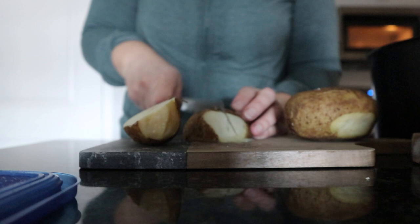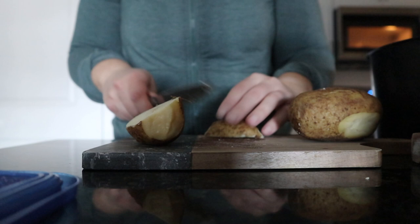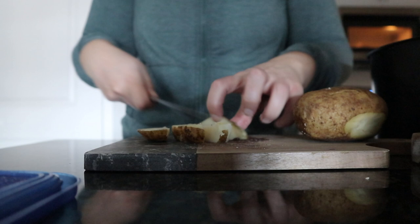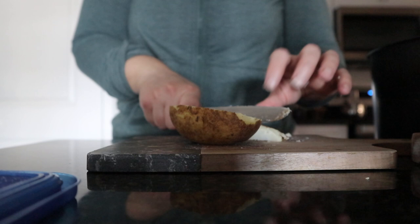These are pressure-cooked russets that have been in the fridge. I just happen to like that method — it makes it a lot easier to have pre-cooked potatoes. Some people think there's a huge benefit to having pre-cooked chilled potatoes because of resistant starch, but it plays a very minor role. So if you like your potatoes cooked fresh, go for it.